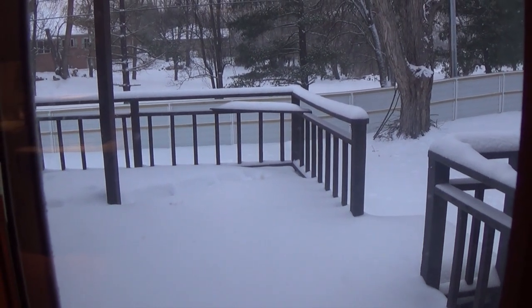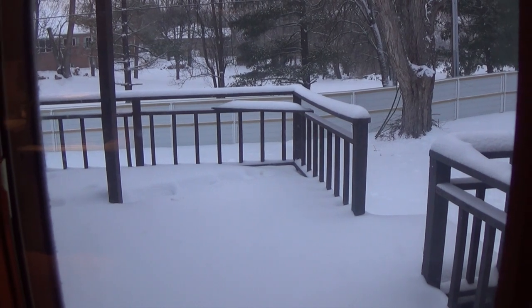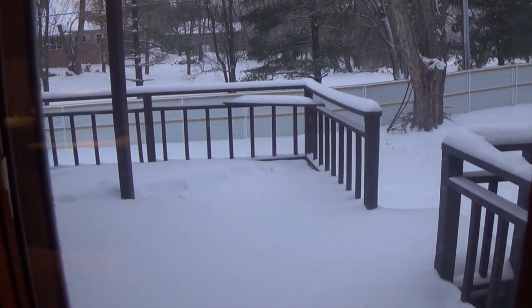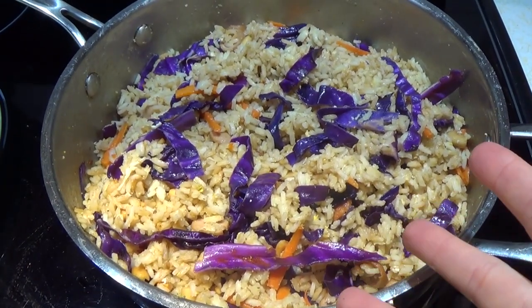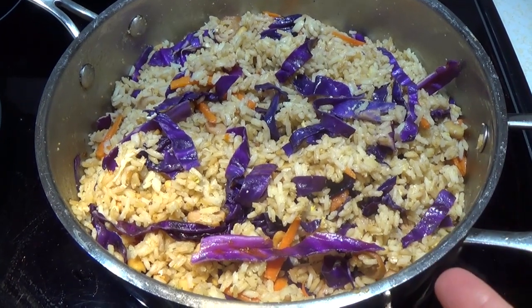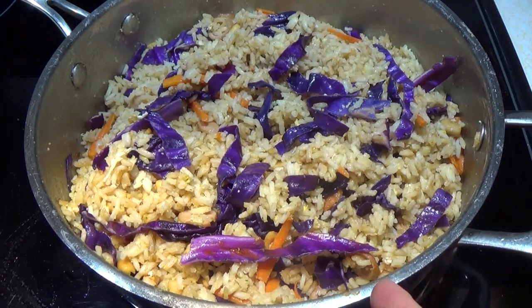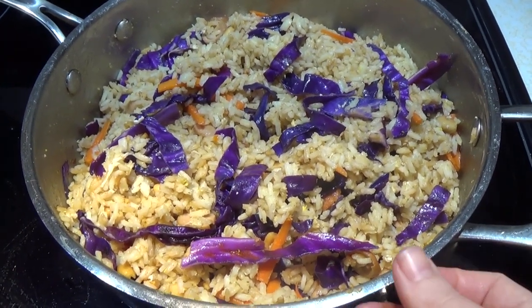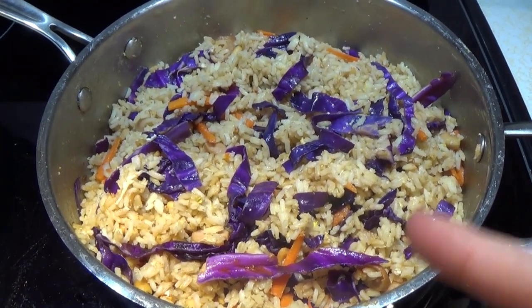Well friends, it is another cold and snowy day out and it is time to eat something hot, hearty, filling, and cheap for dinner. This is my Broke Girls One Pot Hearty Rice Dinner. This recipe is going to feed two hearty appetites or three to four small to medium appetites. I'm going to show you how to make this with just a few simple ingredients.